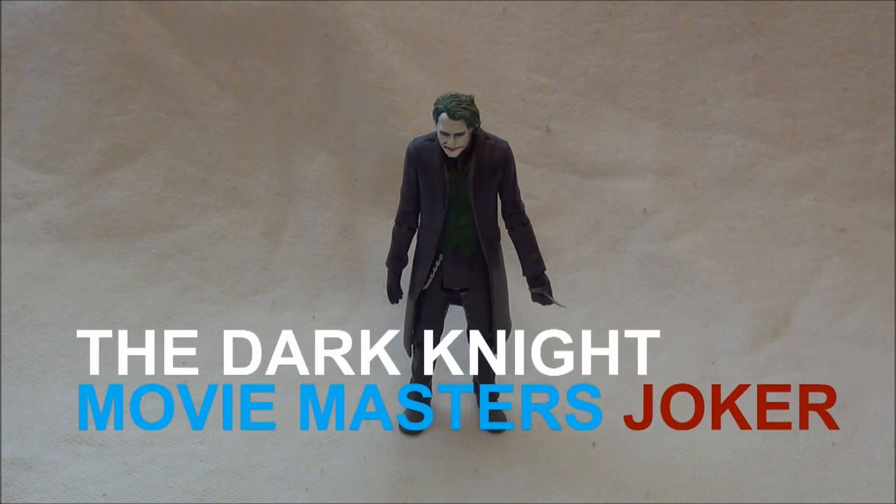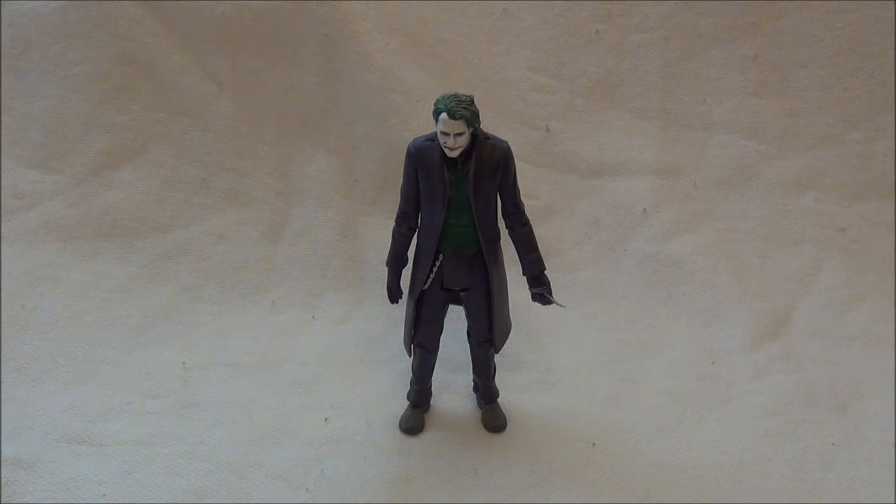Vítejte všichni fanoušci Batmana u dalšího reviewu. Tentokrát tady máme Movie Masters – tuším, že to tak Mattel pojmenovává Jokera.